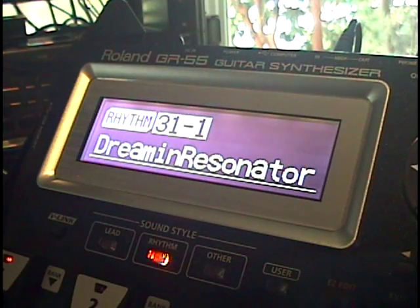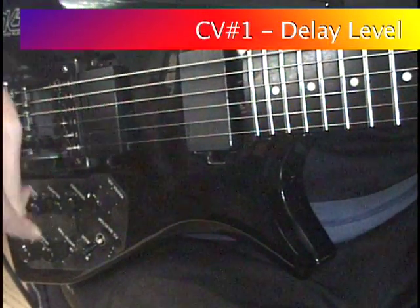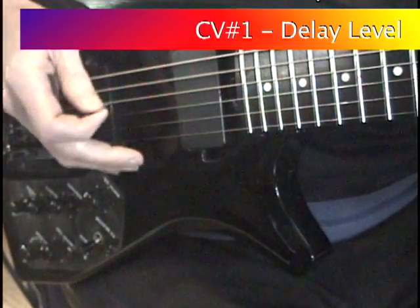First, let's look at Factory Patch Rhythm 31-1, Dreaming Resonator. I use the additional controls on the IMG 2010 to control the guitar level, delay level, and to select between bass, banjo, and resonator models.